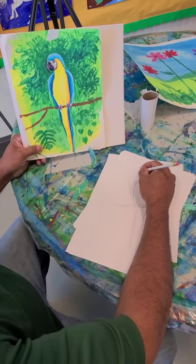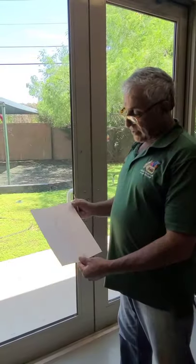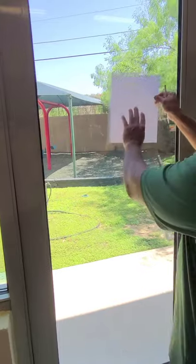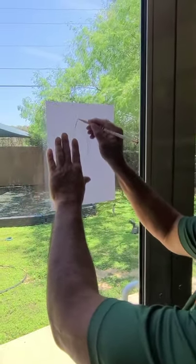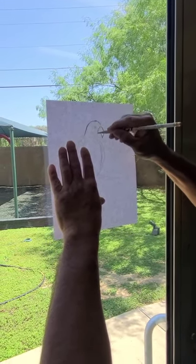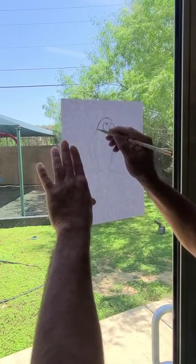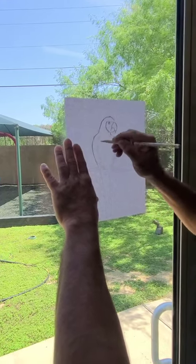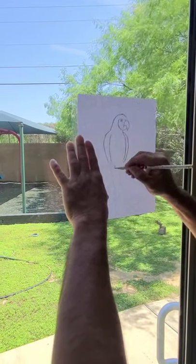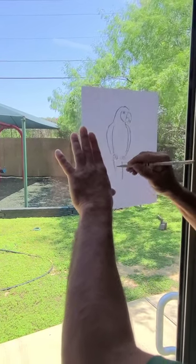This drawing will now be transferred onto your watercolor paper, and this is how we're going to do it. We're going to take the actual pencil drawing, turn it upside down, and put it on a window. Through the window you'll be able to see the pencil lines, and you're going to go over them dark with your pencil, creating a stencil so you can transfer this onto your watercolor paper.